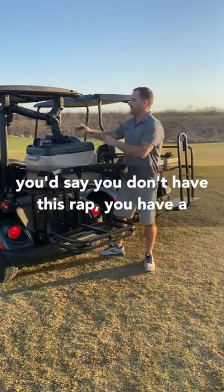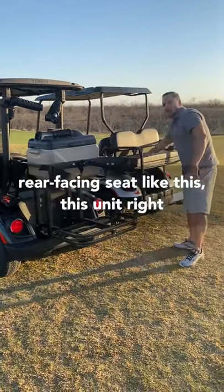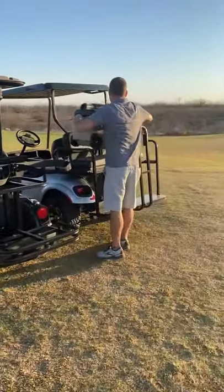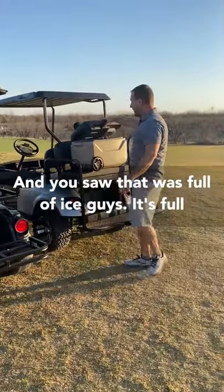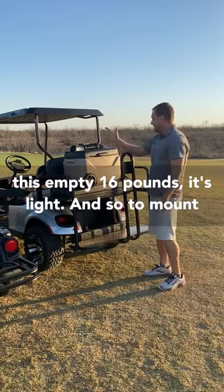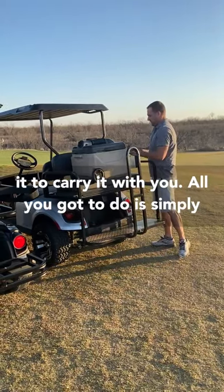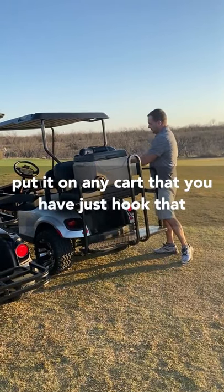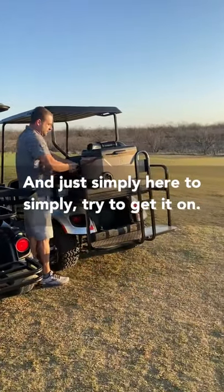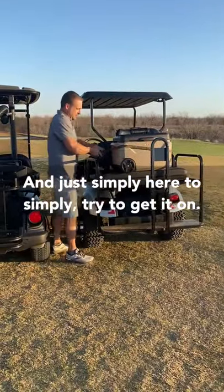If you don't have this rack and you have a rear-facing seat, this unit is simple. All you have to do is take this out — you saw it was full of ice. Empty, it's 16 pounds — it's light. To mount it and carry it with you, all you've got to do is put it on any cart you have, just hook that on and simply ratchet it down.